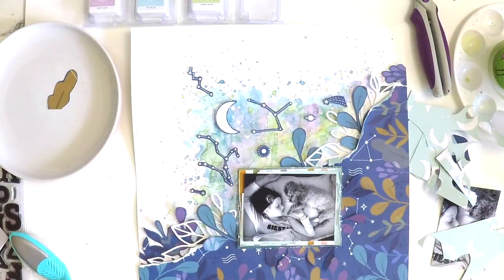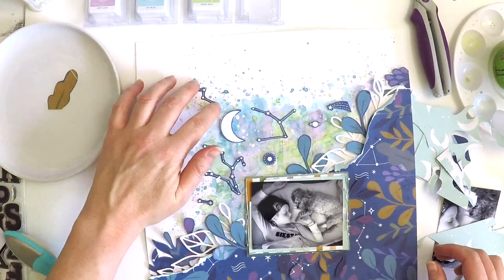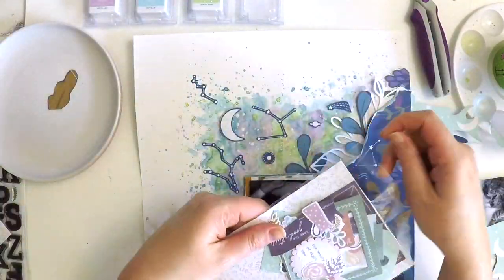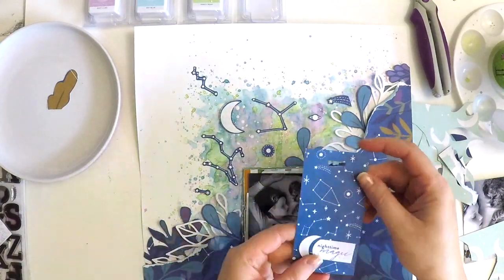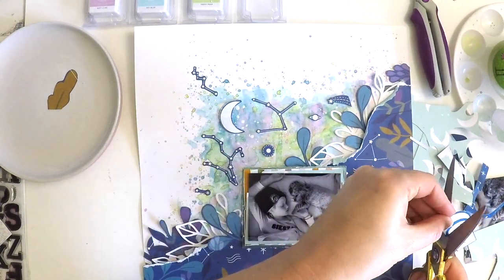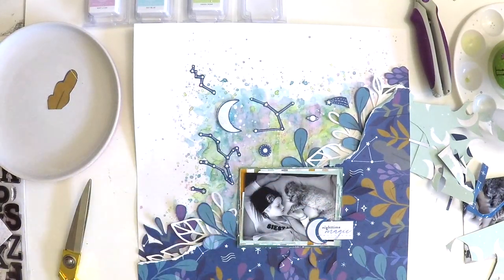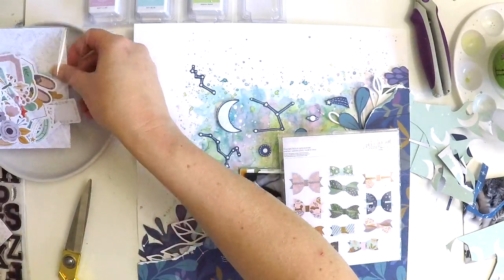How delightful are those little constellations? I fussy cut that out of that beautiful pattern paper. One beautiful thing about Pink Fresh Studio papers is that the cardstock quality is so thick that you can fussy cut something so delicate and it almost turns into a piece of ephemera — it's that quality and sturdy. This little set here is stitched frames and stitched embellishments — I love them. I love it when embellishments come already loved up. I fussy cut the one that says 'Nighttime Magic' with a moon, a little tag, and white stitching across the top.